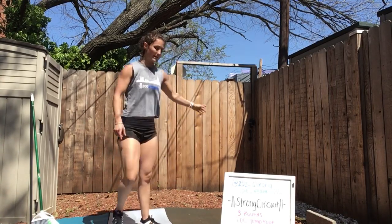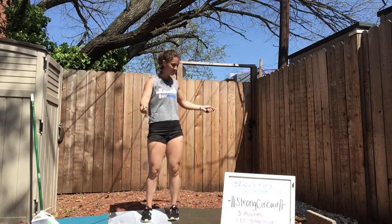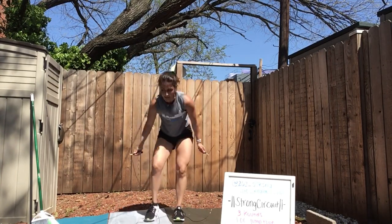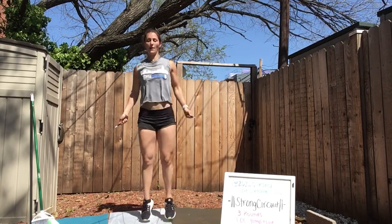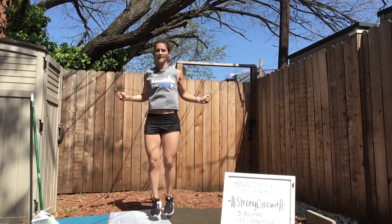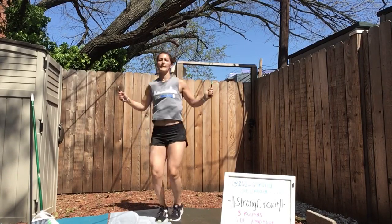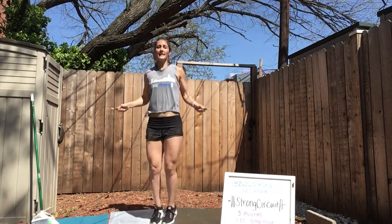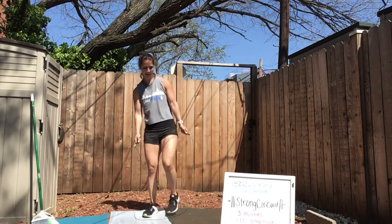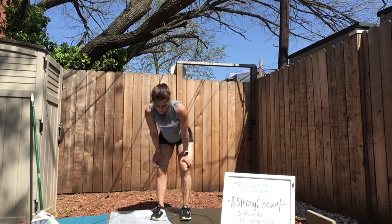7 seconds — grabbing that jump rope. In 3, 2, 1. Back on it or quick feet. 30 down, 30 to go — stay on that jump rope. Next up we have thrusters — 10 seconds.